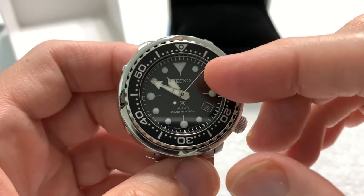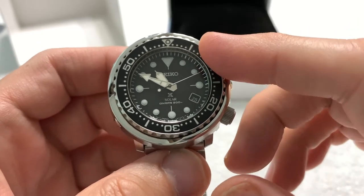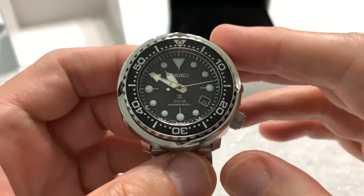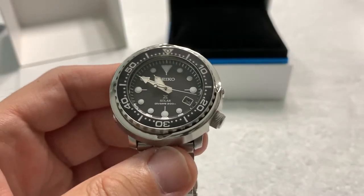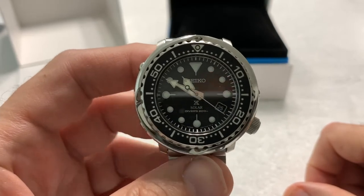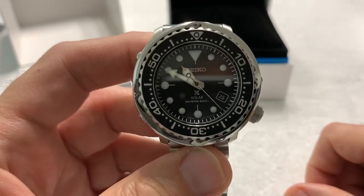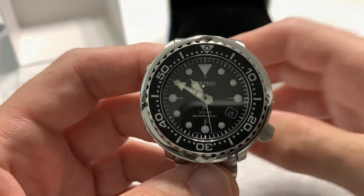I have ordered a sapphire crystal for this watch from Crystal Time. It hasn't arrived yet, so we're using the factory crystal. I may or may not install it right away, and I'm certainly not going to do it myself — I don't have the tools or the skills. I'll hand it to a watchmaker to do.